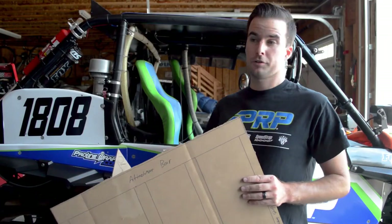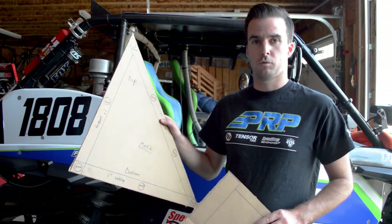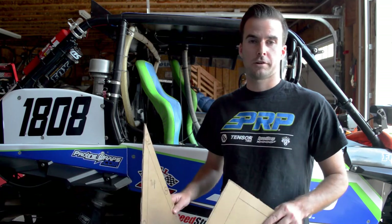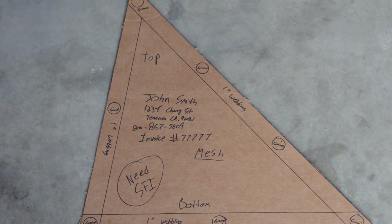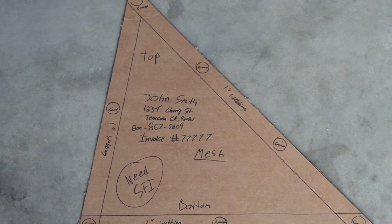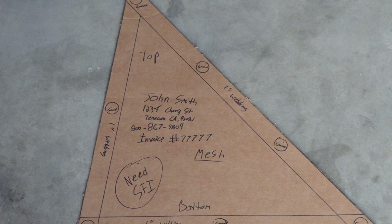Once you finish with your templates for the driver and passenger side, and any triangle window nets you want, give us a call or email sales at prpseats.com. Let us know you're sending in window net templates. We'll write down all your information, take payment, and give you an invoice number. On your window net templates, write your name, your address, your phone number, and the invoice number we give to you. That way, there's no chance your window nets are ever going to get lost in the shop.